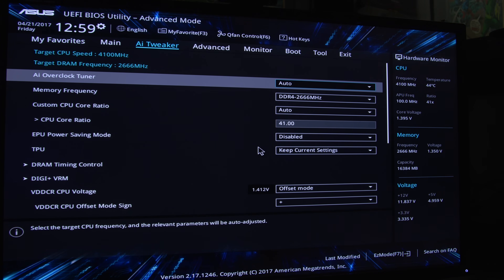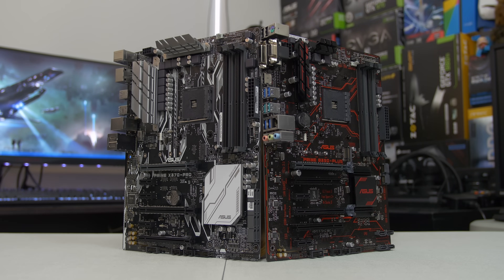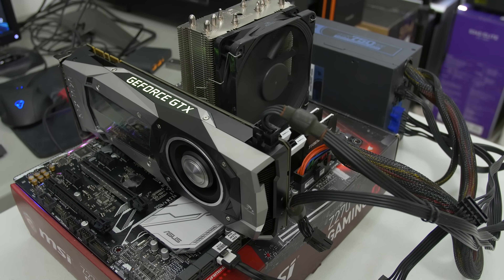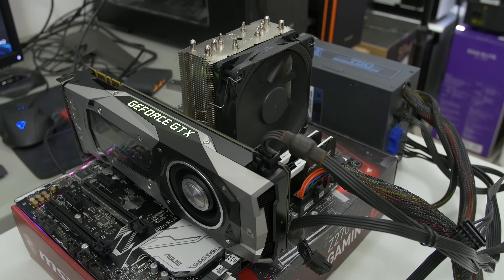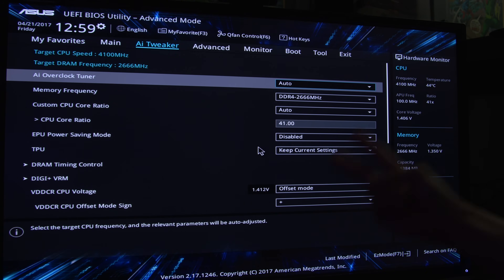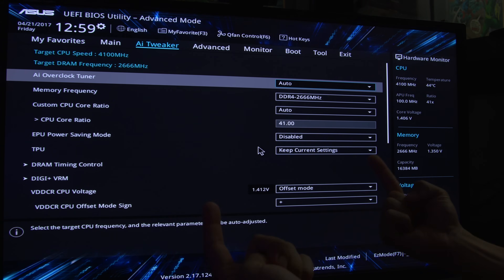Unless, of course, RGB and premium aesthetics are what you're into. But at the end of the day, B350 really puts a minimal argument for X370 after this test. And again, this is not an end-all fact — I've only tested these two boards, so I want to make that clear. This is just one man's experience with two motherboards.